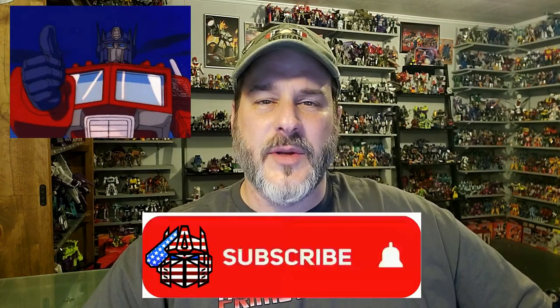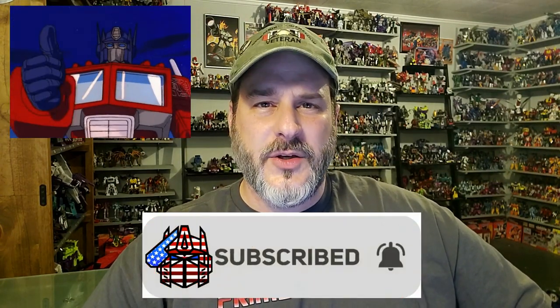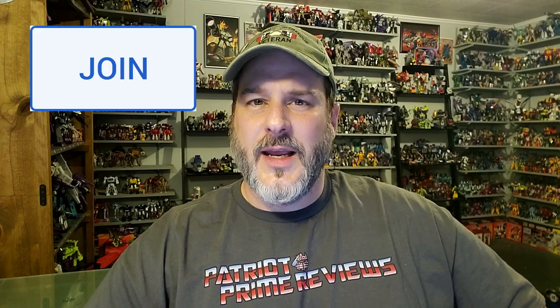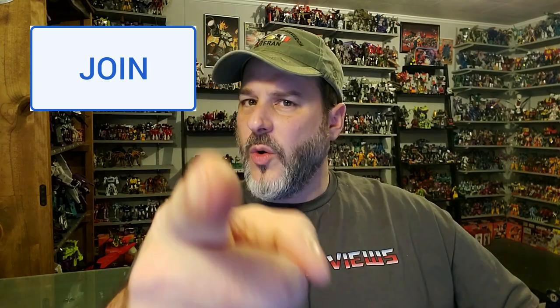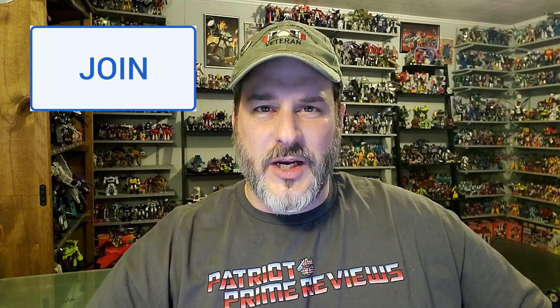Now guys, if you enjoyed the video, don't forget to like, don't forget to subscribe, and don't forget to hit that bell icon to get notified when I upload new videos. Also, if you're in any position to help out the channel, I do offer channel memberships here on YouTube, and I've got to give a huge shout-out to all my current channel members because it's support like yours that helps keep this channel growing. Also, Dylan and I are heading off to Big Lick Comic Con this weekend in Roanoke, Virginia, and I really hope to see some of you there. This is Patriot Prime signing out. Hoo-ah!